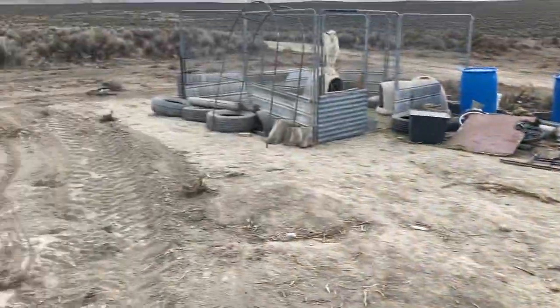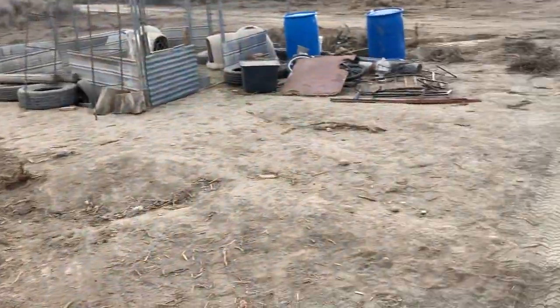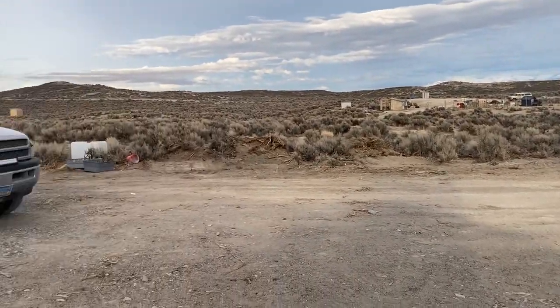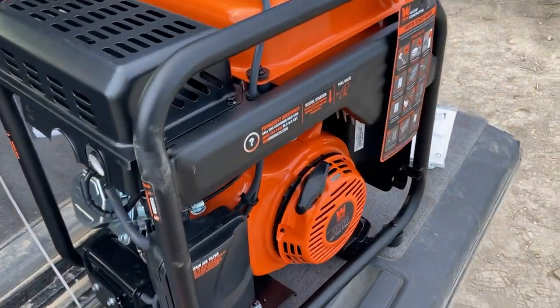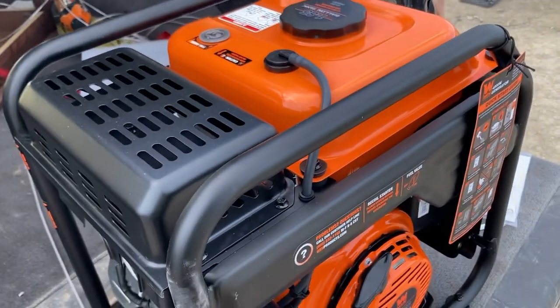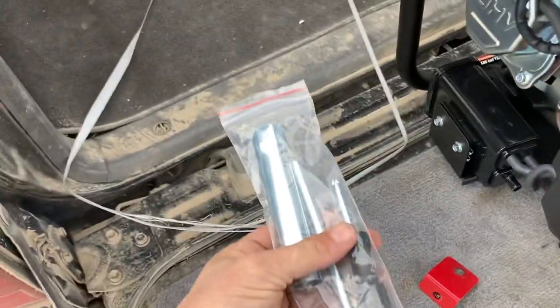There's supposed to be a storm rolling in even though it's pretty nice and calm right now. Hopefully we get some rain to knock down the dust so I can build that carport soon. We're going to fire this thing up tomorrow. There are warnings all over it — there are two shipping brackets under the motor; make sure you take them out before you do anything else.